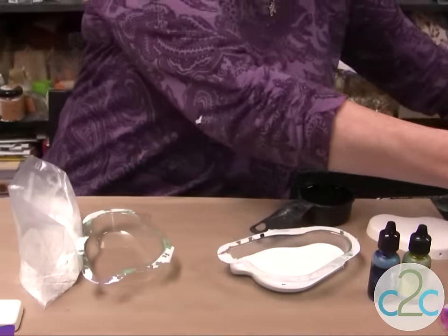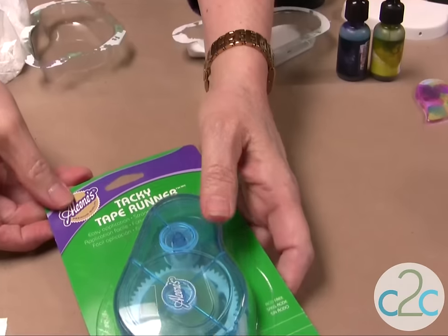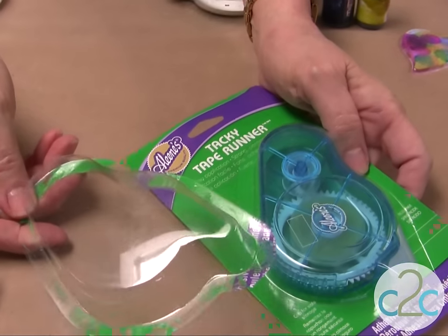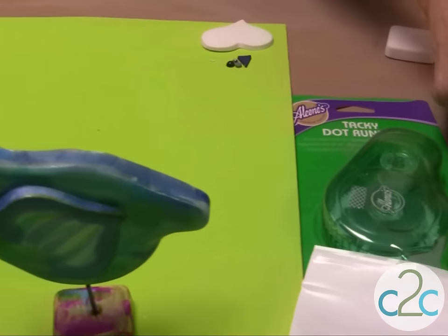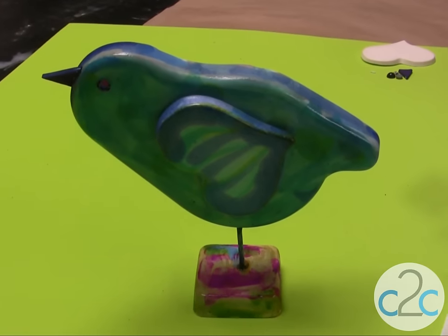I found that these Aleene's Tacky Tape Runners have this really cool plastic blister pack. Does that not look like a bird? I think so. Today I'm going to show you how I made this really cool bird made with the Kool-de-Cast.